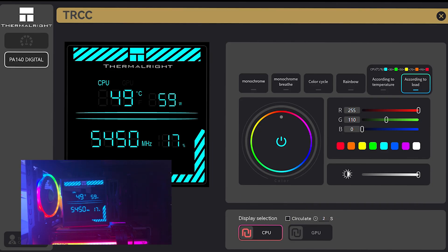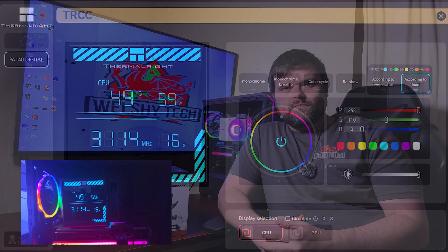That's pretty much it for the software — it's very basic in terms of what the screen offers. Quite honestly they could have done a bit more for such a big screen. But it's very easy to use.